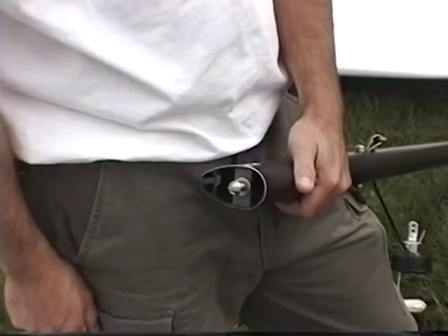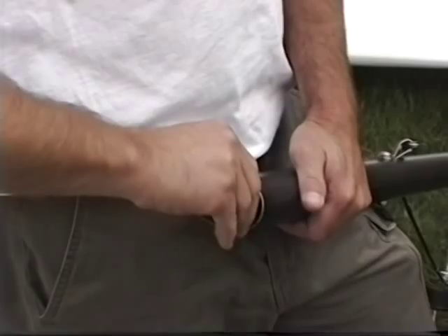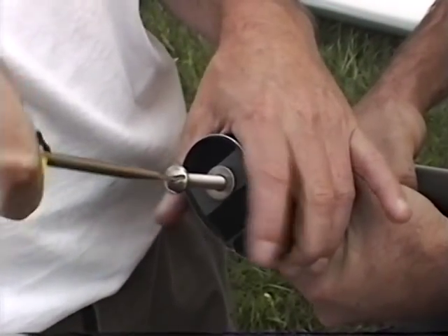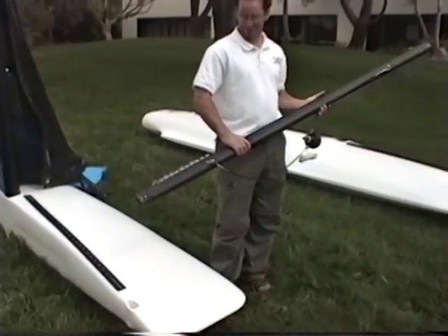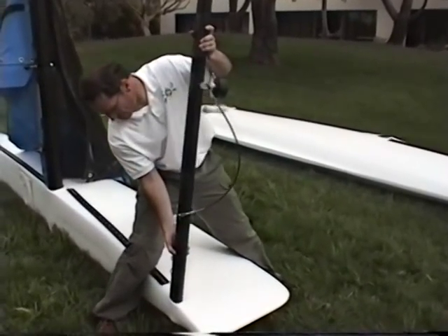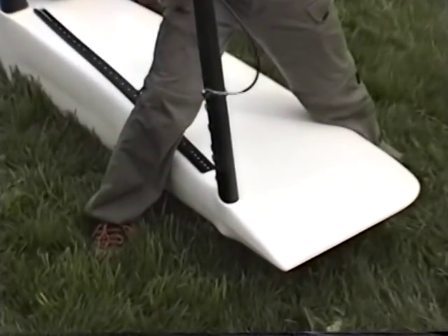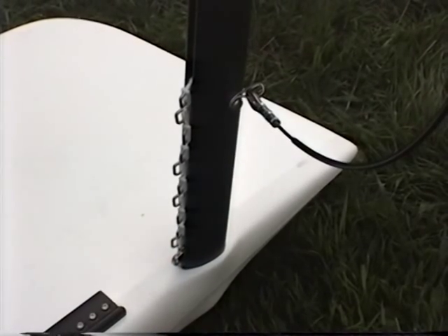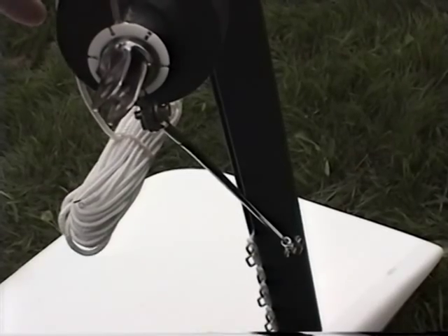Locate the bow spreader pole. The bridle wires are at the top of the spreader pole. Remove the screw from the end of the pole. Insert the bow spreader into the starboard hull. Once it's fully seated into the hull, you're prepared to place the hulls in their upright position.